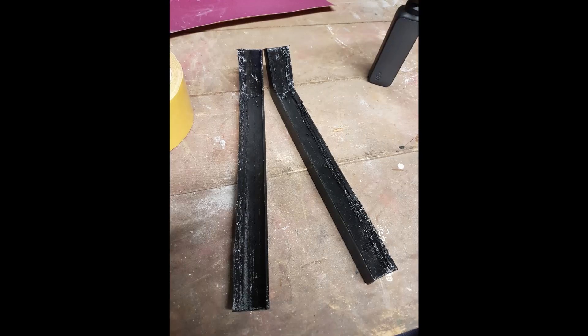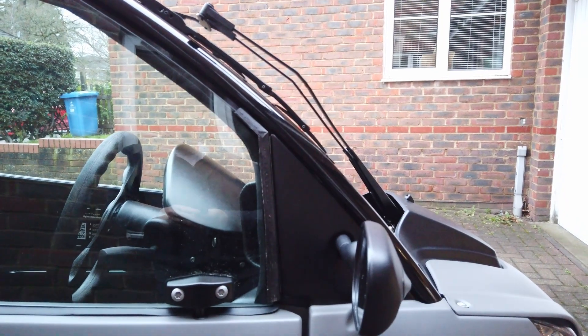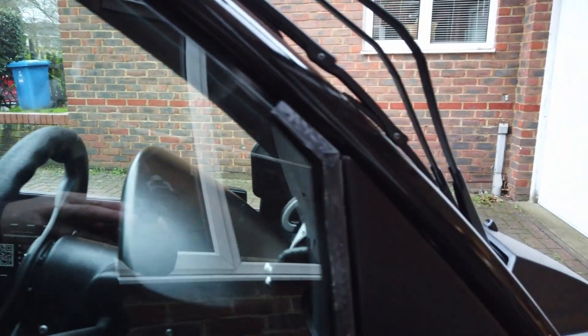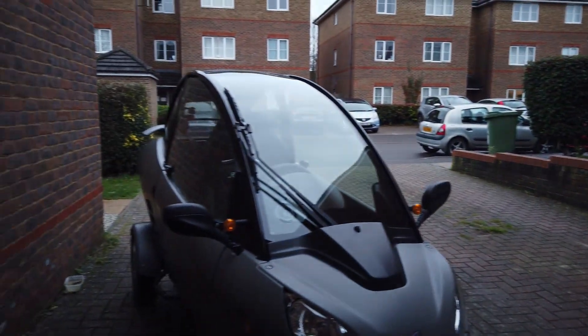So I went for these, which is a secondary print. First time I've printed in this flexible TPU filament. And although the finish isn't as great, it seems to work quite well. I've stuck them in place at the moment just with double-sided sticky tape.